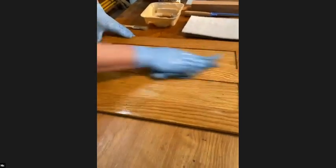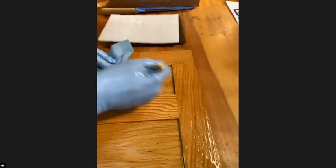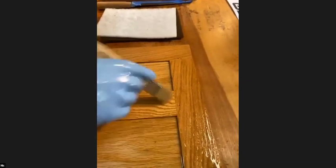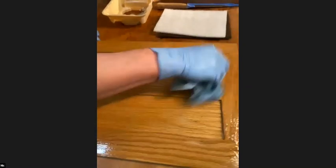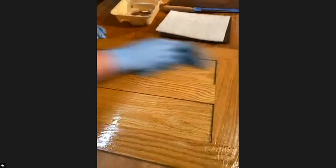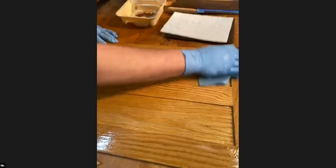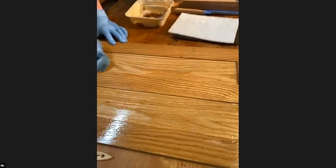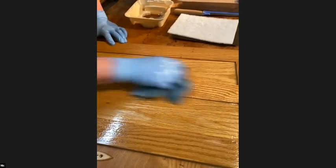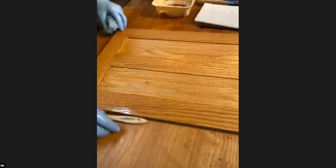If you have trouble getting finish into little corners, keep a throwaway brush with you — pick it up and wipe it off so you don't have puddles in corners. When I say wipe it off, I mean wipe it off aggressively. The key here is uniformity — once we have a uniformly sealed piece of wood, we can continue.